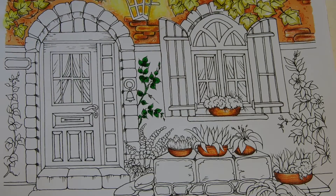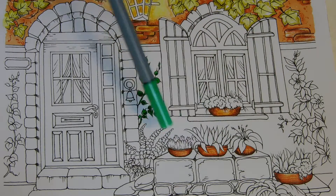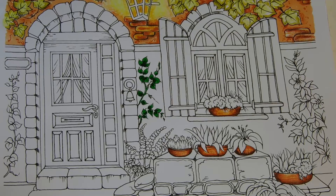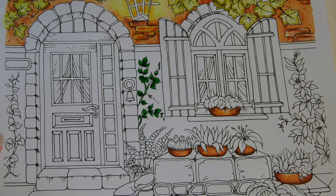See, that doesn't look too bad. Now it looks like all these are going to be green — I'll work all of the green as we go. I think I'll do a little purple right here. Actually, you know what, let's do the purple now.